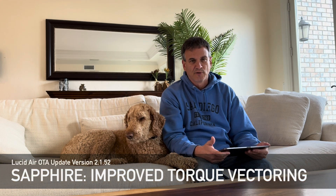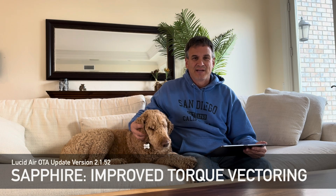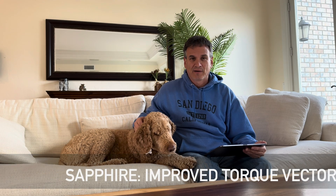The first item on the list is Sapphire Torque Vectoring Improvements. I don't have a Sapphire, but I assume it will handle better as it vectors torque from one rear motor to the other to improve cornering or acceleration. If you have a Sapphire and you'd like me to test it out, please comment below or reach out on the lucidowners.com forum and I'll be happy to take your Sapphire for a drive.